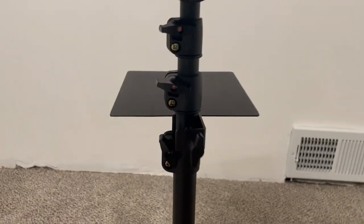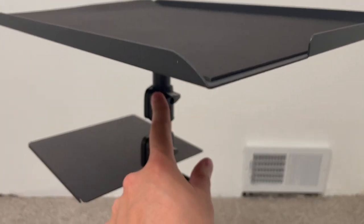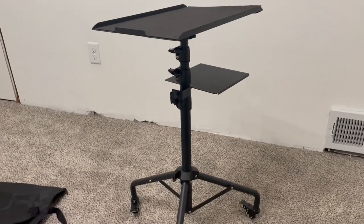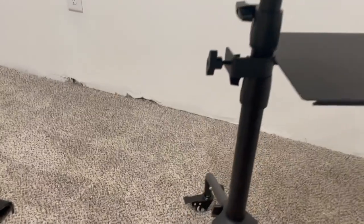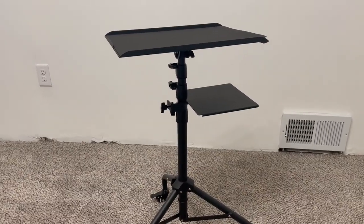As for the height, there are all these wingnuts on the side that you can expand. The smallest it can be is 25 inches high, which is about where I have it here, and it goes all the way up to 51 inches tall. So that's what you can expect for the height possibilities.